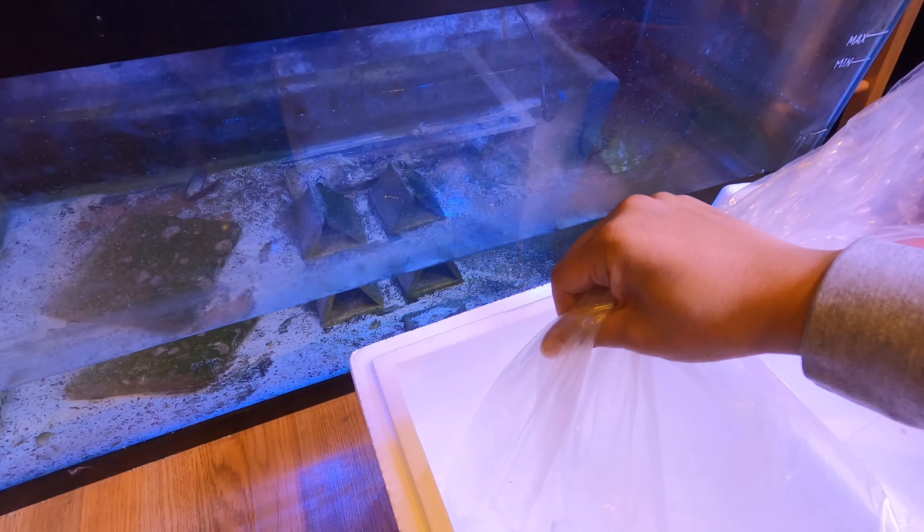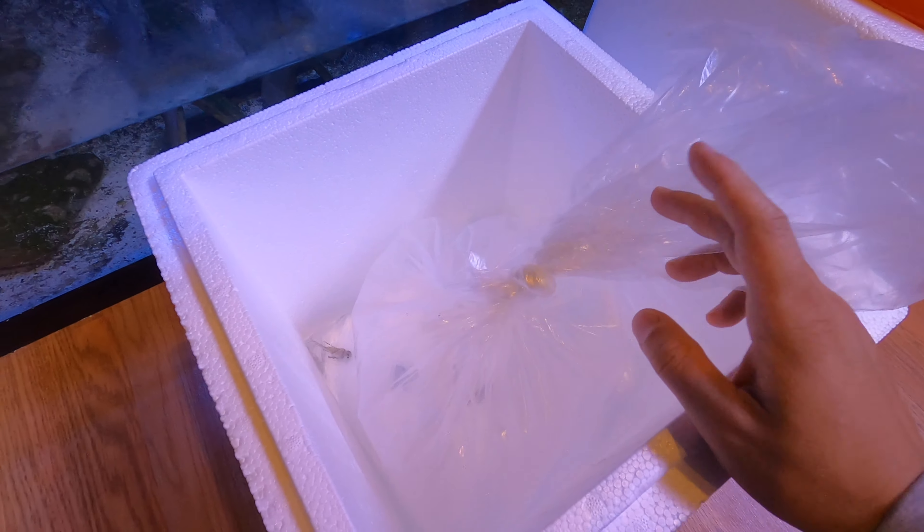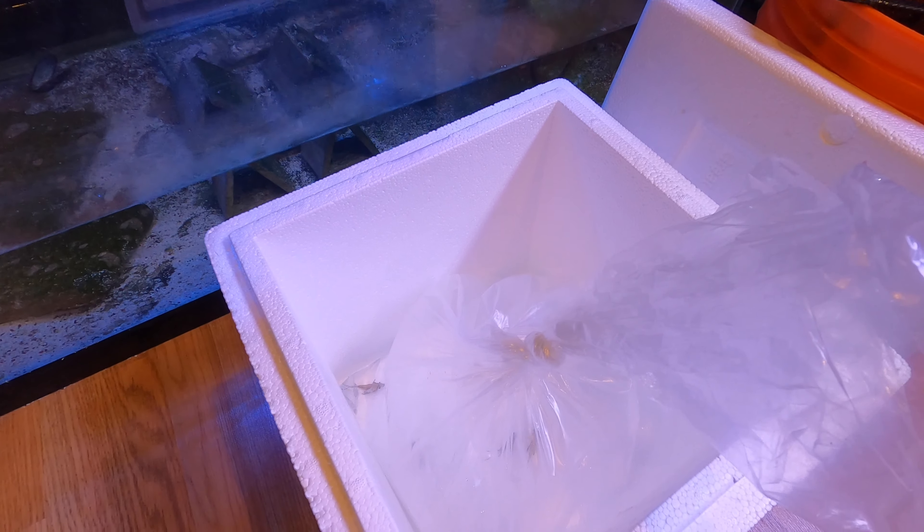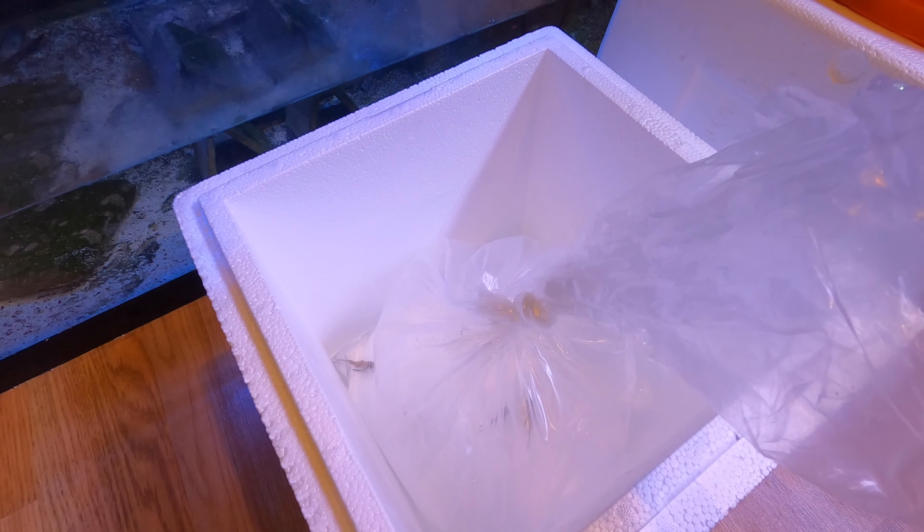They're about two inches long. I already have two of them in my tank and I really want to start a small group and see if they can pair up and start mating. A lot of people have mixed opinions on whether captive-bred fish need quarantine, but my rule is: whenever you get a fish, you quarantine them — it doesn't matter if they're wild-caught or captive-raised.